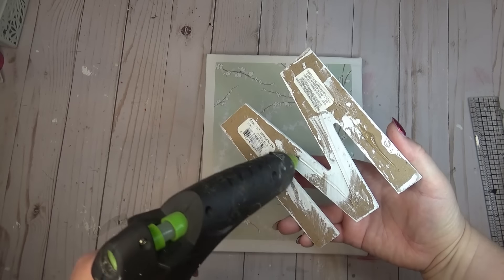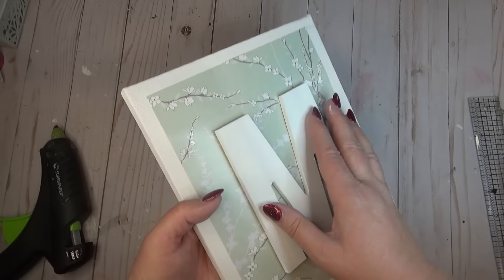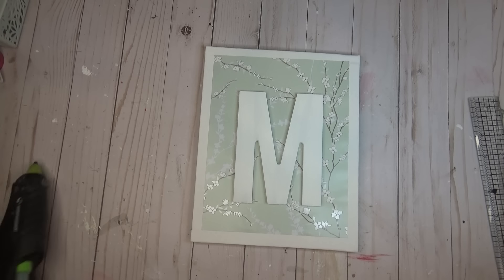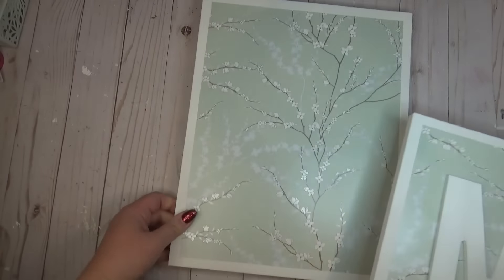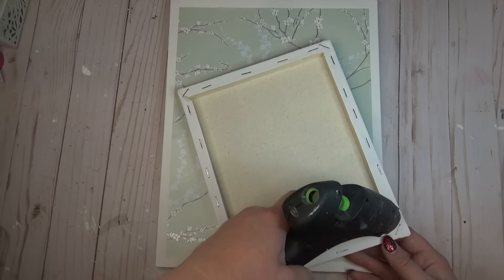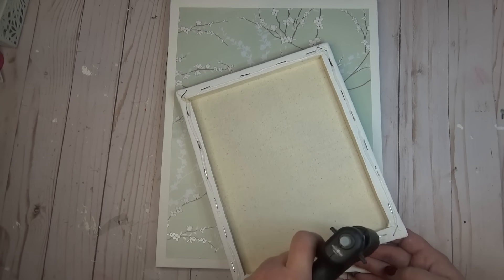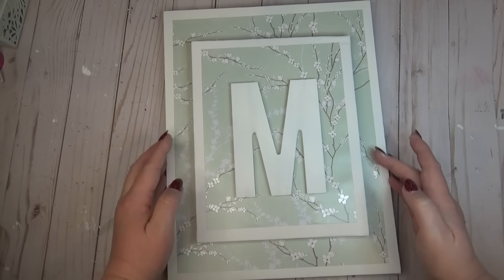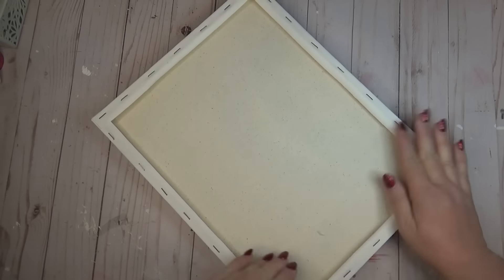Now that my paint is all dry, I'm just going to use hot glue to put everything together. I put a generous amount on the back side of my letter M and centered it within the smaller of the two canvases, then flipped it over and pressed it from the back side so it would have a chance to set in place. Stacking the two canvases together really elevated the look. I added hot glue to the back of the smaller canvas, centered it within the bigger one, and pressed from the back side to avoid putting pressure on the canvas material. You don't have to add a monogram — another pretty option would be to create a small wreath and put that in the middle.